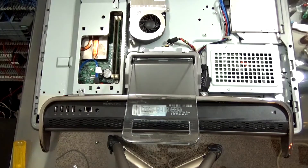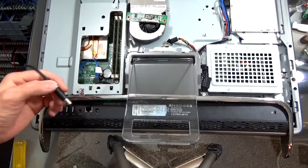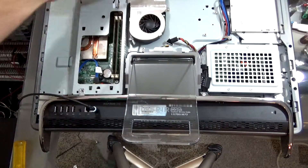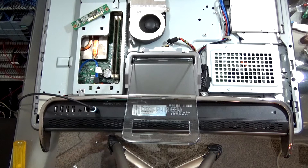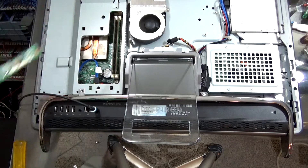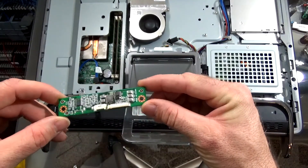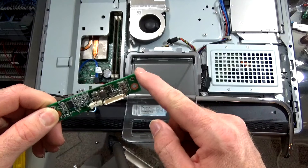Let's just check and see — we've removed this from the equation. Oh, you can see the light is going! Look at that — and there's fan activity. Cool beans. So it looks like what we need is a replacement inverter board for the display. The next video on this will be the replacement inverter; hopefully I'll have that in a week or so.